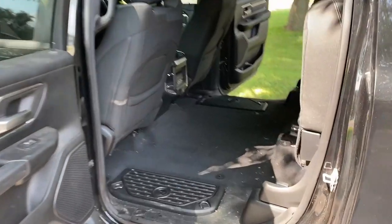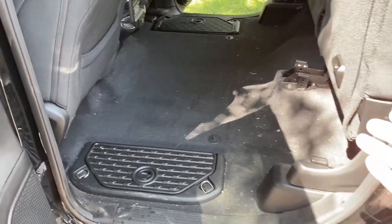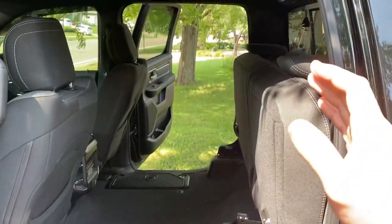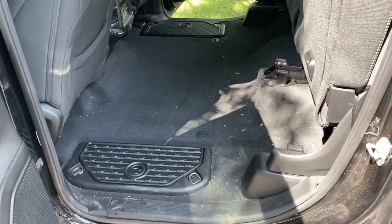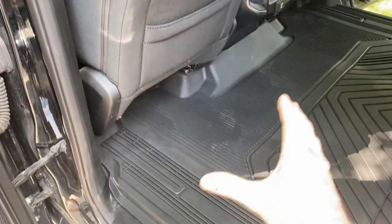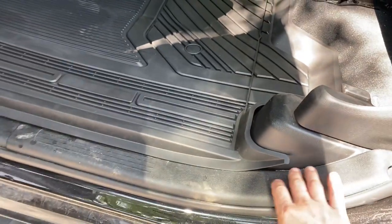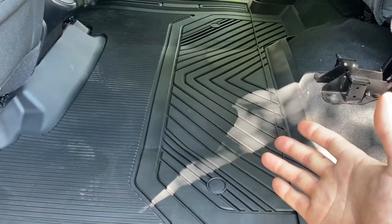Now on to the back — and since it's such a huge single-piece floor mat, I went ahead and put my seats up so you can get a better view and it'll be easier to install. The directions say you may need to move the seats around to help with this. Guys, I've got to say, these are pretty awesome back here — I really like the back one a lot. Not only is it one piece,